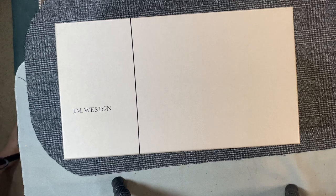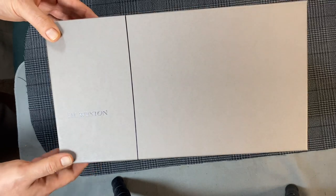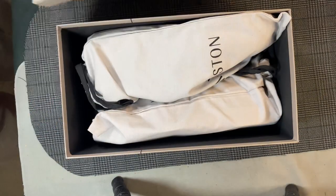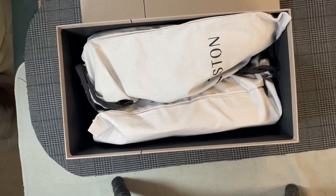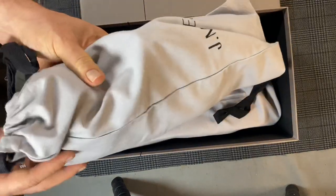JM Weston — I first heard about them on Sartorial Talks. Hugo Jacomet speaks very highly of them. It's a French brand made with French materials, and they are not inexpensive. I think they were 810 euros and another 95 euros for the trees. On the downside, I had to pay import taxes, which is unfortunate. Part of the issue is that they're not set up for export like most stores are. Nordstrom has three stores in the United States that carry JM Weston, but they only had this model in black and in sizes way too small. So I decided to eat the cost of the taxes and just try this out.